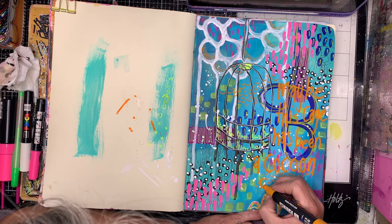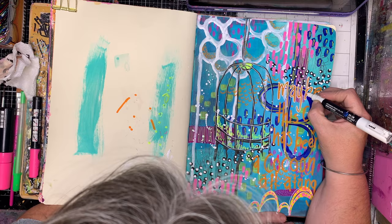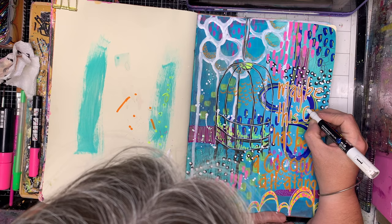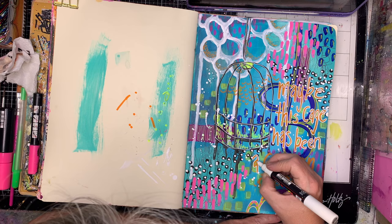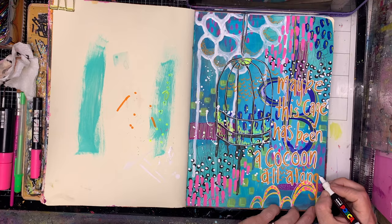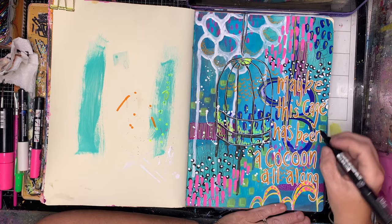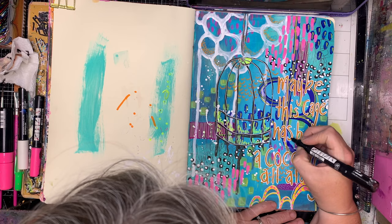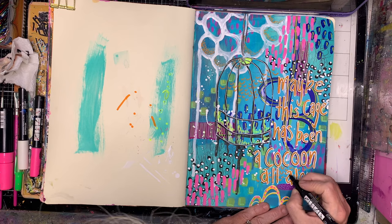With my mark making pages, because I did this for my 100 day project, I decided I wanted to have mark making backgrounds and then have a quote on it. This one says 'maybe the cage has been a cocoon all along' — I really liked that idea of having that protected, open but protected view of the world, and then it opens and you know where you're going. For the quote I've chosen that beautiful orange as a contrast to the background blue, then I've put white all around the outside of it just to help it pop out from the background. I'm also adding a drop shadow with black to push it out to the front so it really looks like it's floating above the page — a great way to make sure the quote is the focus.